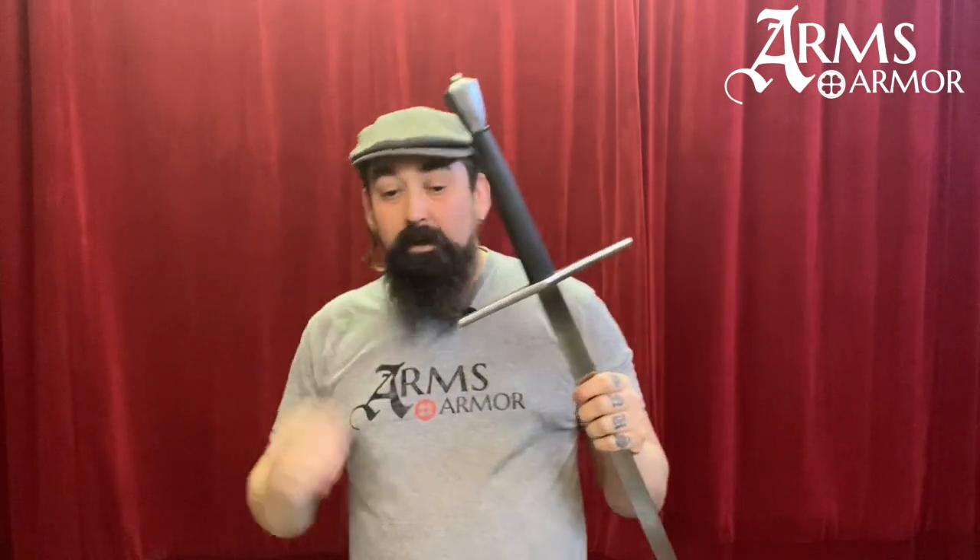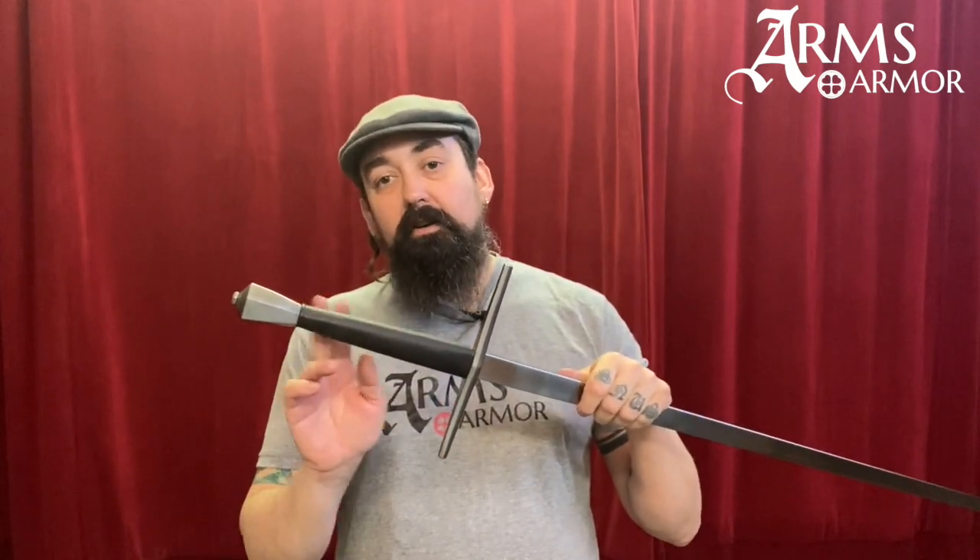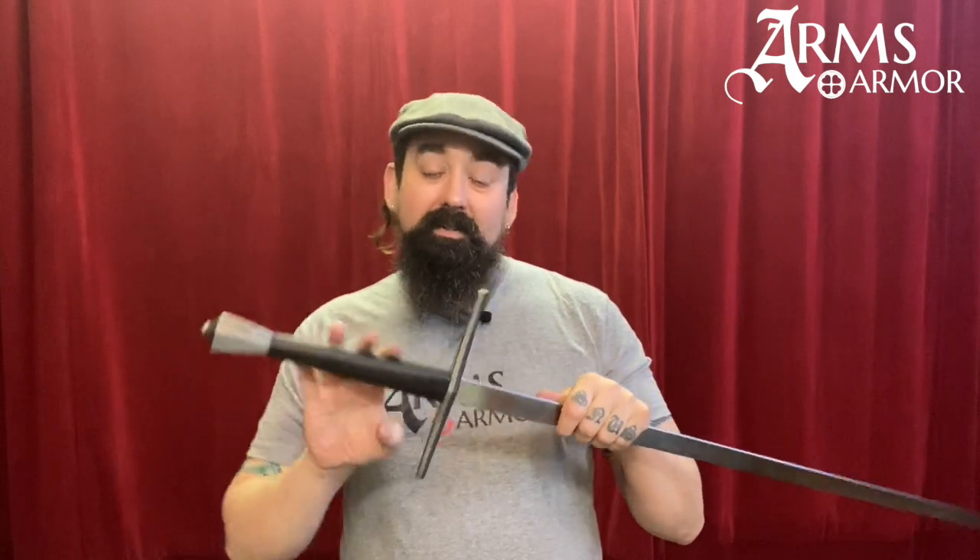This sword weighs about 3.2 pounds, and the grip is just about 7.6 inches long. The whole thing is about 46 and a half inches long, so it's not a huge sword.